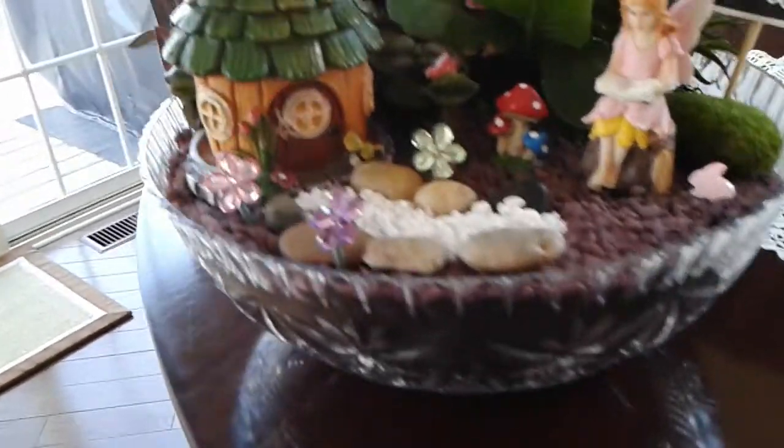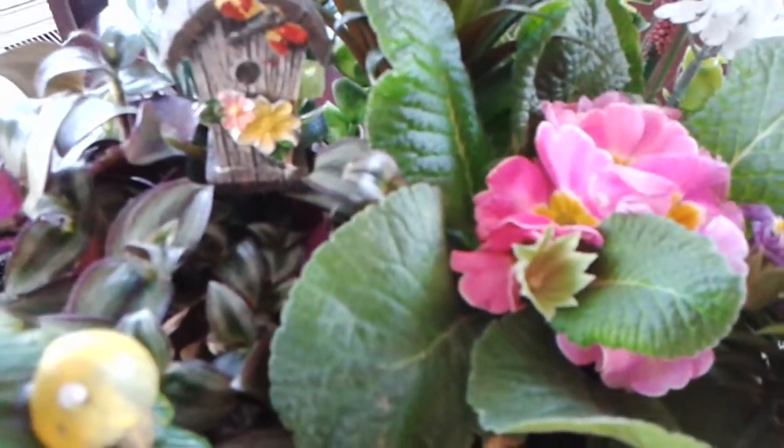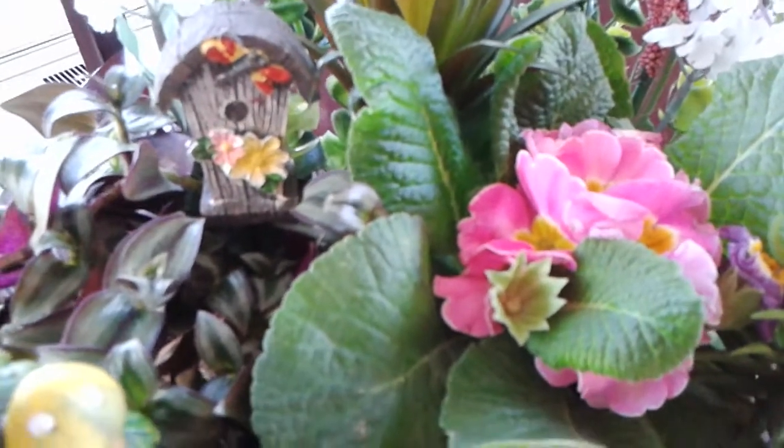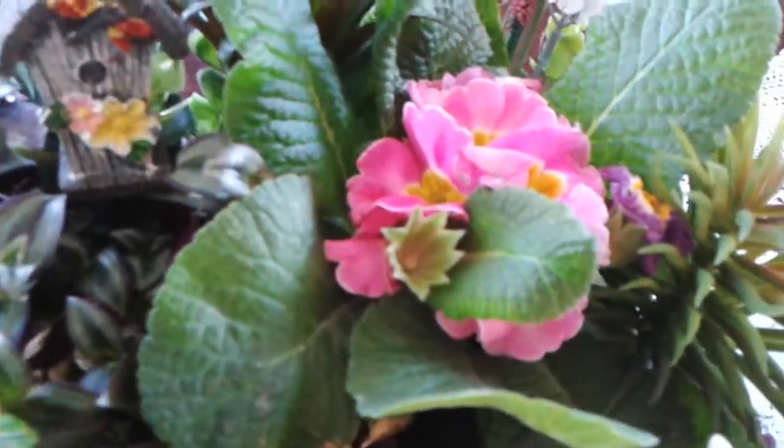In terms of the real plants, I've got this one — the flower's nice but this leaf isn't very nice, but we can fix that. And then I don't know what you call this one, something with a P, this plant right here. So those are the two live ones in there.